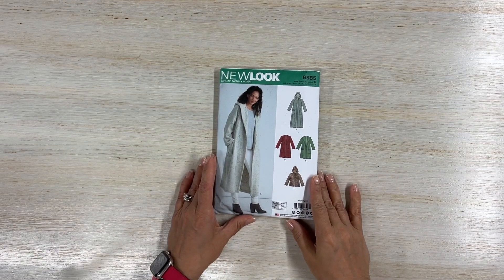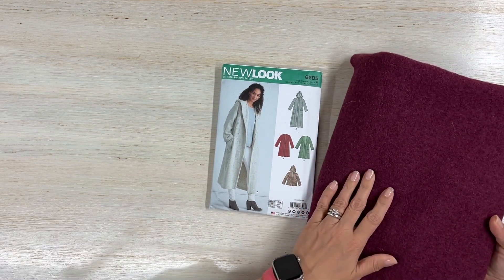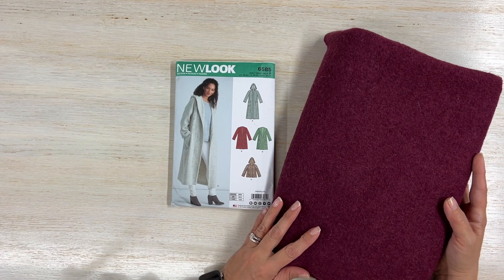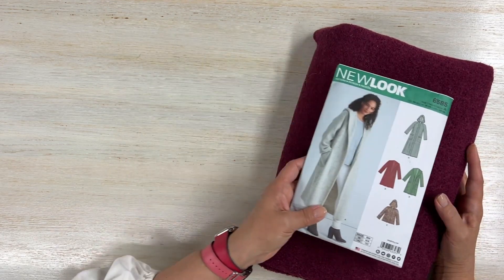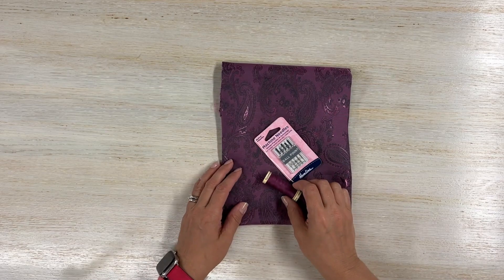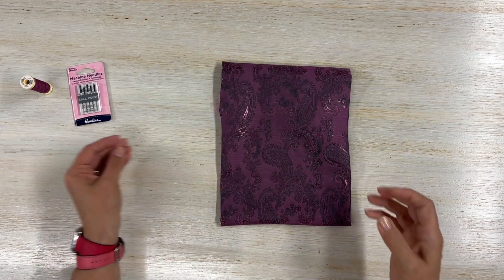This is part of Minerva sewing kits, and your sewing kit includes this beautiful double face 100% wool. We have this on our website in different colorways, so if you want a different color there are quite a few to choose from. The kit also includes matching thread, ballpoint needles — very useful when working with wool — and lining fabric, perfect if you are doing view C.